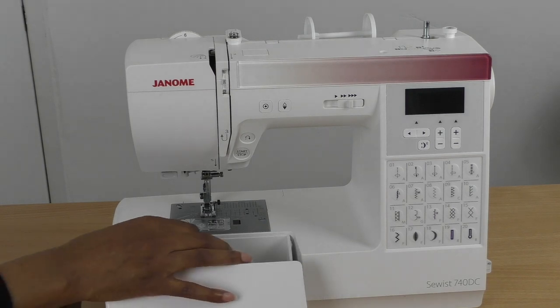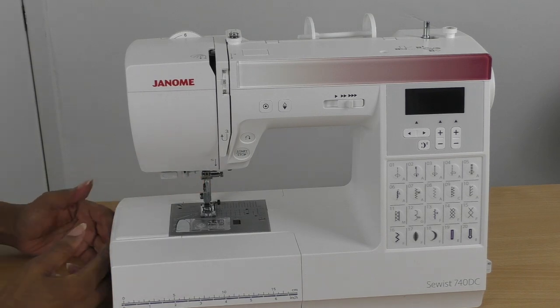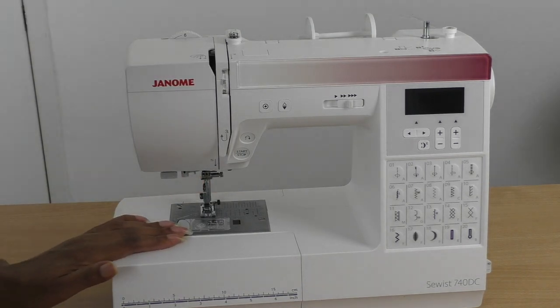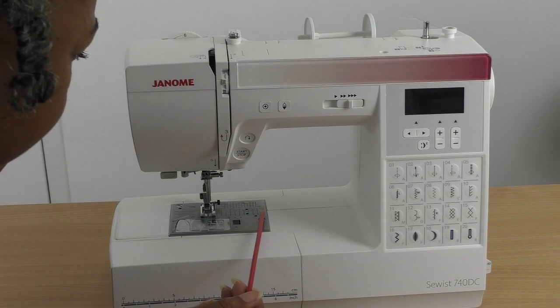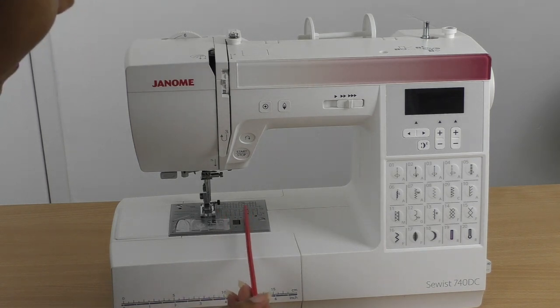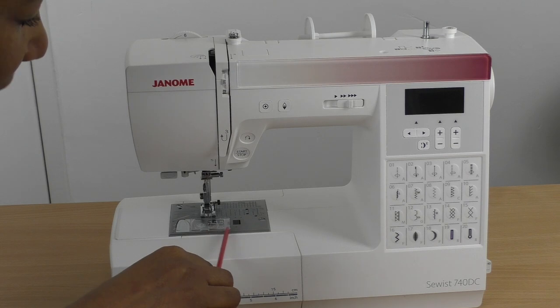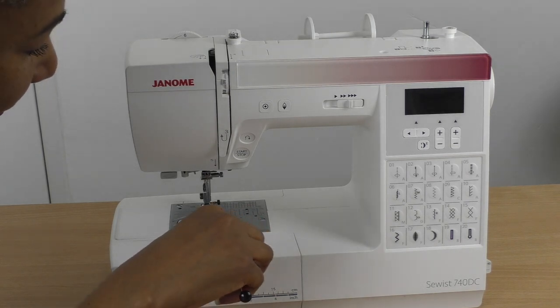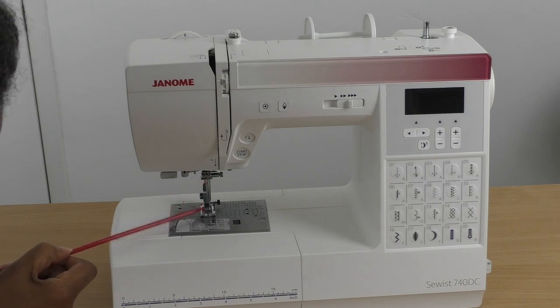Most machines have a compartment here where you hold your little tools or accessories — nice and handy. It can also be at the back or side of the machine. Here we have the plate, and on it there are measurements — both inches and centimeters — which will aid you in getting the right width for your seams. It's great to have those little measuring units right on your sewing machine.